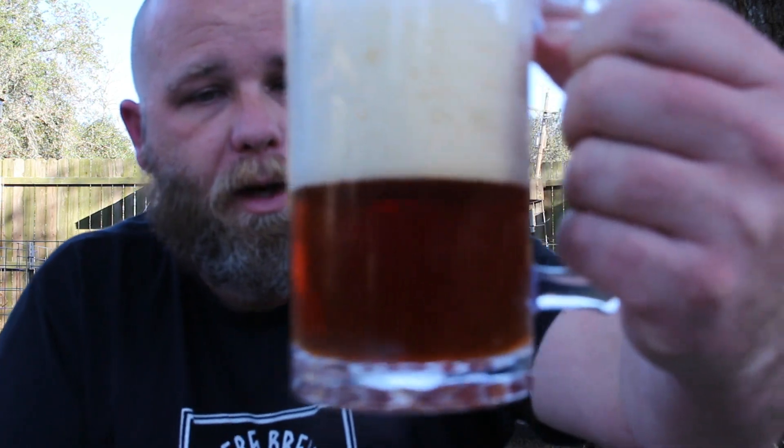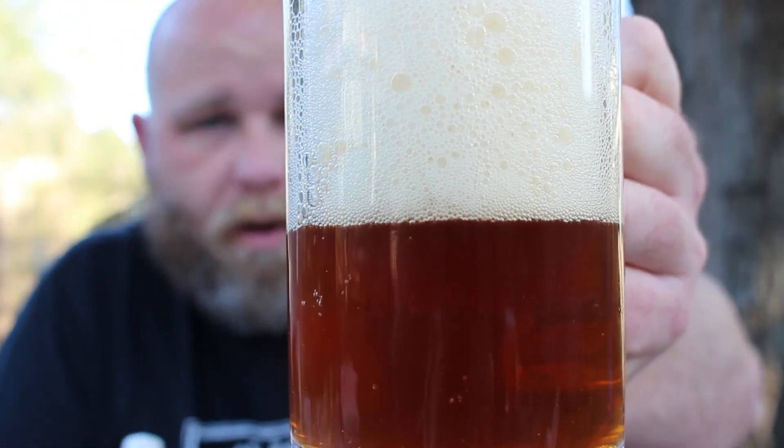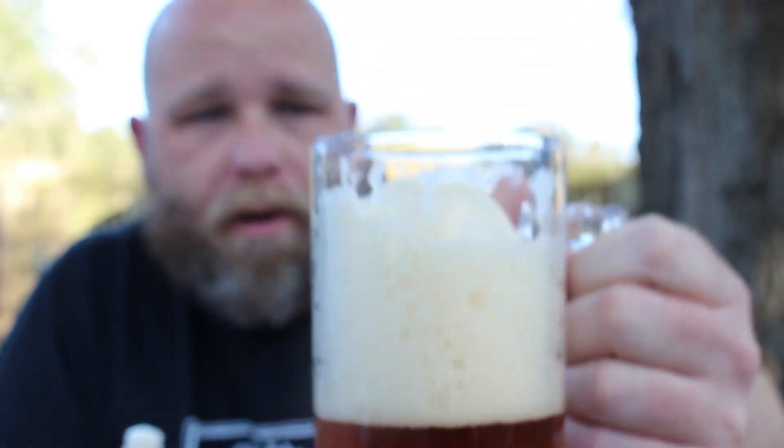The initial taste tests I was doing — it kind of finished a little bit sweeter than I think is traditional as far as the style goes. But I've been really happy with this thing, especially given that it's stuck around here for about a year. This is kind of one of my friends' favorite beers that I've brewed.